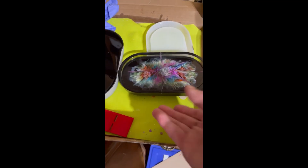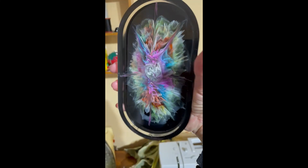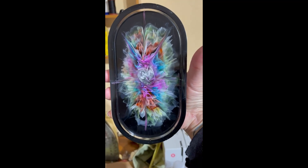I just took off one of the molds. Look at this — is that gorgeous? Just, oh my gosh. And there you have it. Thanks for watching.